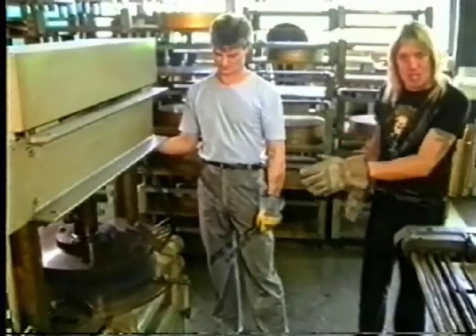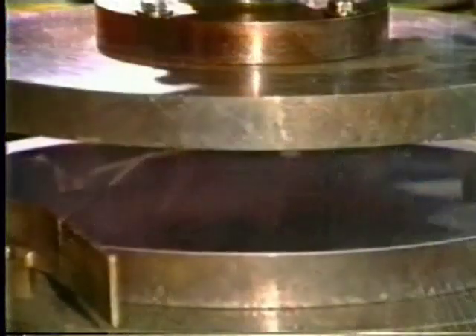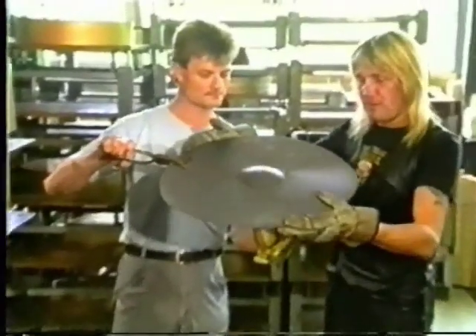Now, we're going to... there you go. This machine here is punching the bell in the cymbal. This is the only automated part of the process, apart from putting a hole in the middle. Wow, would you look at that? That looked good. There you see the bell.